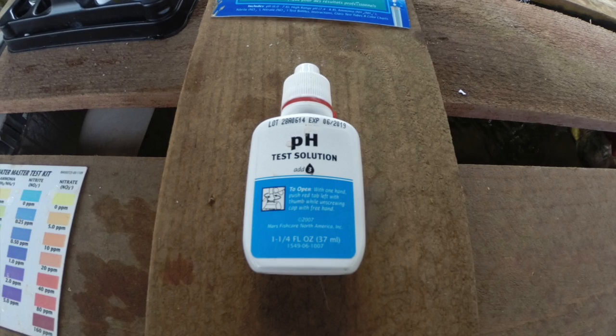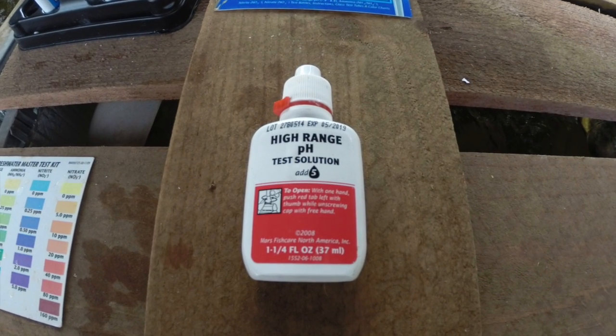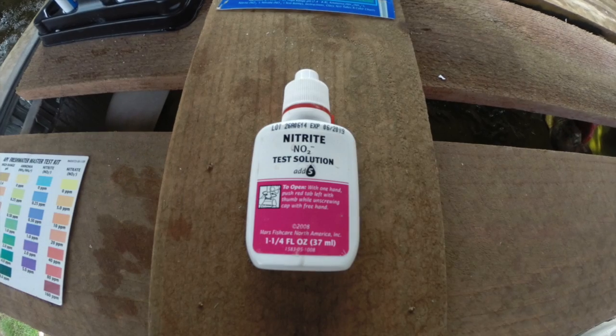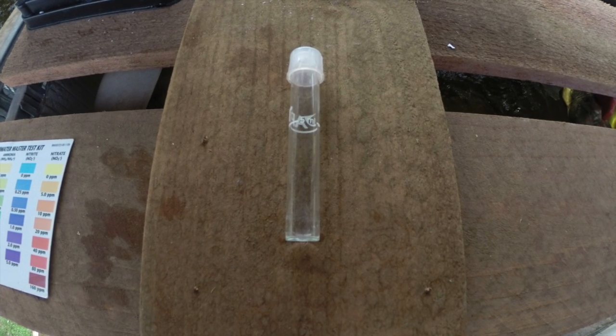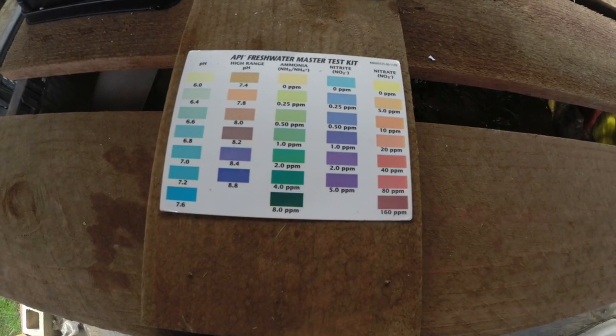We have your pH test solution, high-range pH, ammonia, nitrite, and nitrate. We also have four test vials and a color chart.